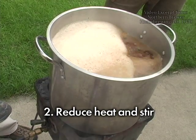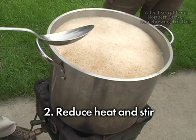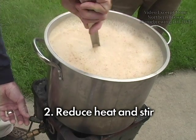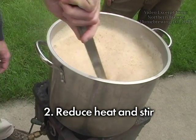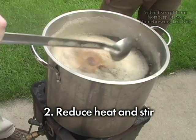Second, if the wort does start to froth up and it looks like it's going to escape your boil kettle, stir the wort. Stand back so you don't get burned. Stir vigorously. The froth should start to settle. Be ready at the same time to reduce the heat.